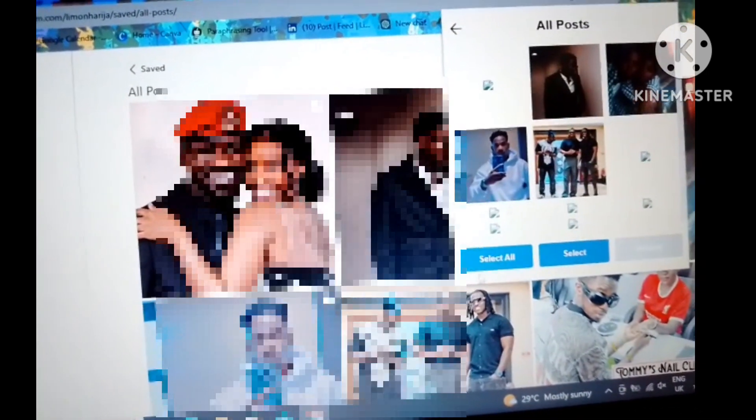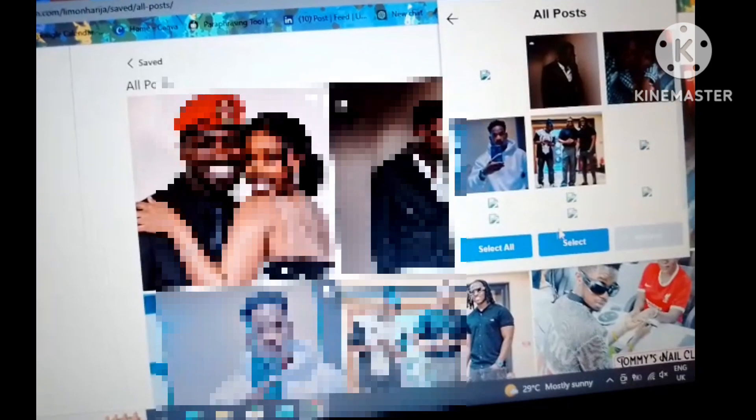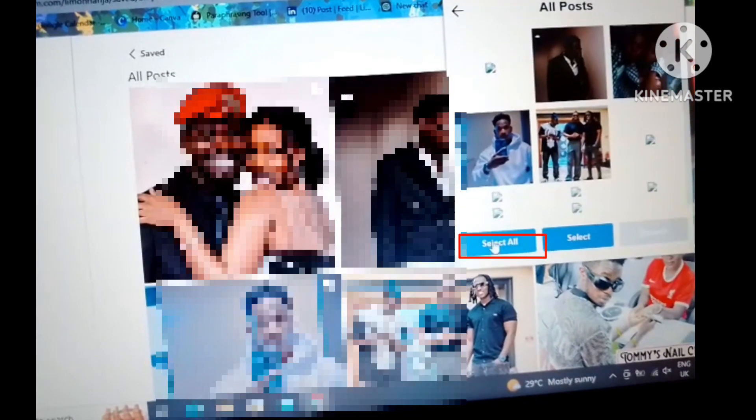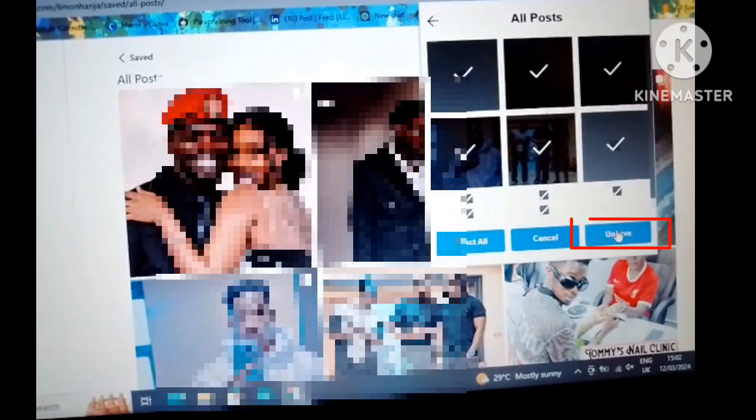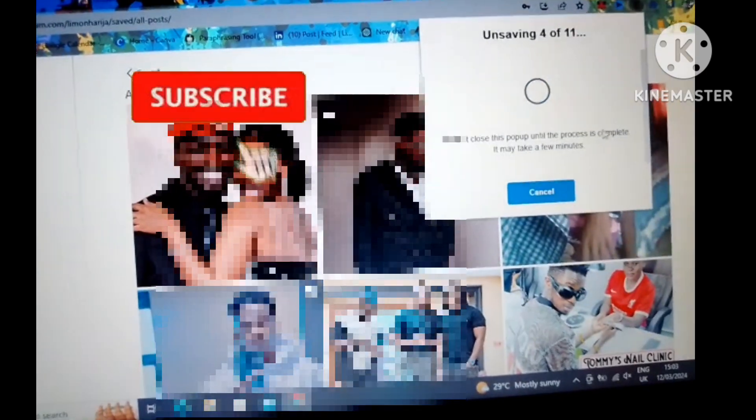You select 'Posts,' and then remember I have all these saved posts, so I just select 'All' instead of doing it one by one — just select all to save time — and then I click to unsave.